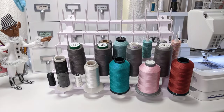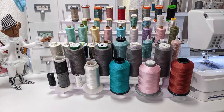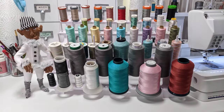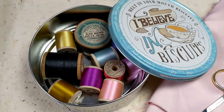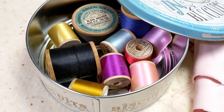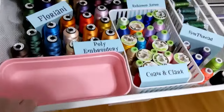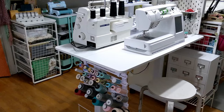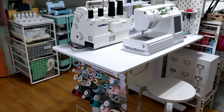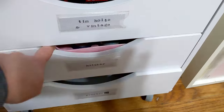If there's one thing machine embroiderers deal with, it is tons of thread. We tend to collect and hoard spools and cones of thread, and it's hard to keep it all organized. Your thread can actually get damaged when stored all jumbled together, which can lead to more thread shredding and breakage. Let's take a tour — I'll show you ways that I store thread in my studio, as well as different ways I found on the internet.